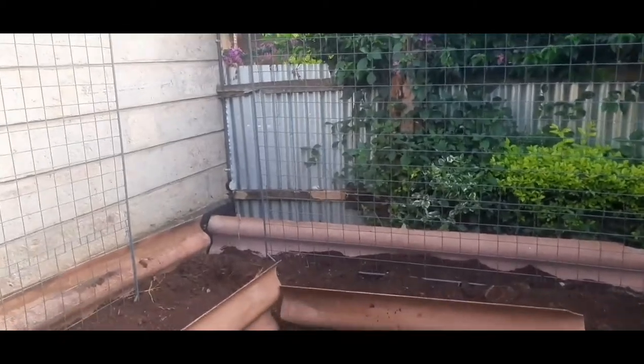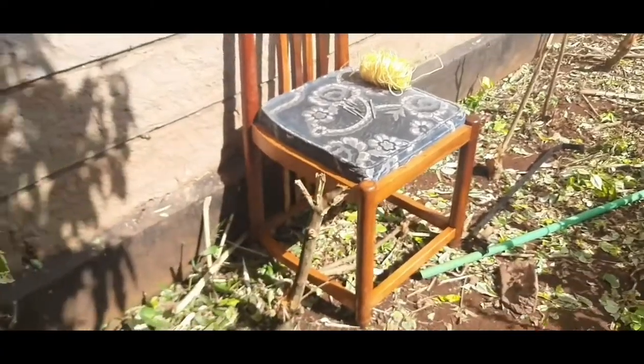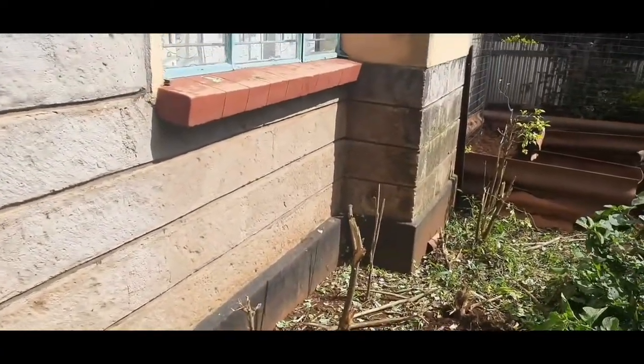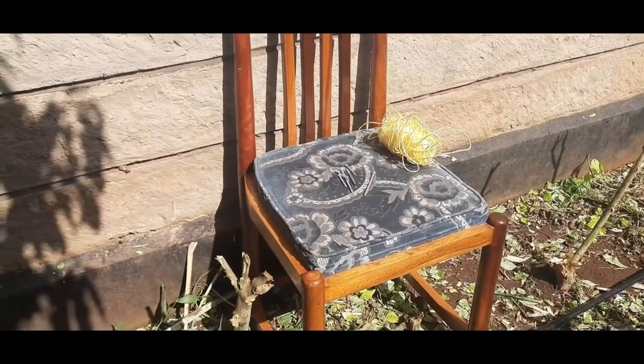Here we are, so we are ready to plant. I just cut off the continuation of this fence right here so that I can set up a bed for my tomatoes.